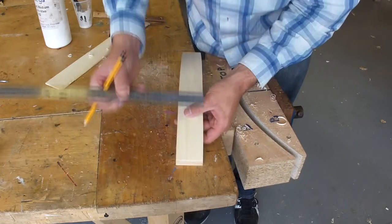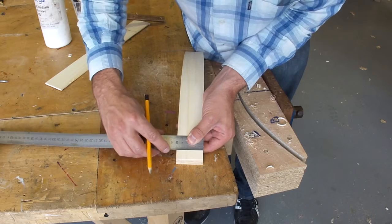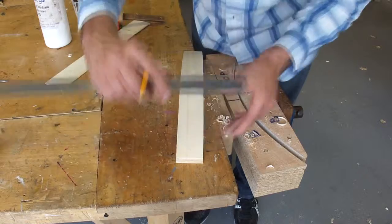I'm going to draw a line that runs down the centre of my leg and I'm going to need this line later on. I'm measuring across my leg, which is 50 millimetres, and I'm going to draw a point where 25 millimetres is.